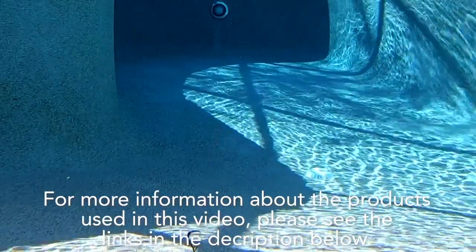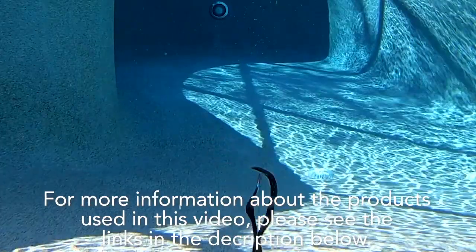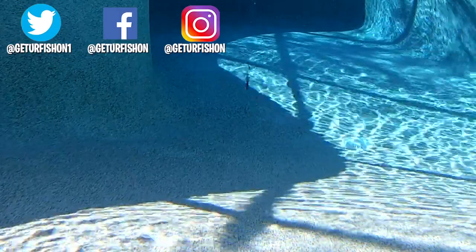For more information about this product or the products used in this video, please see the links in the description below. Thanks for watching our closer look of the Sixth Sense Fishing Hogwalla. And if I'm mispronouncing the name, I apologize.